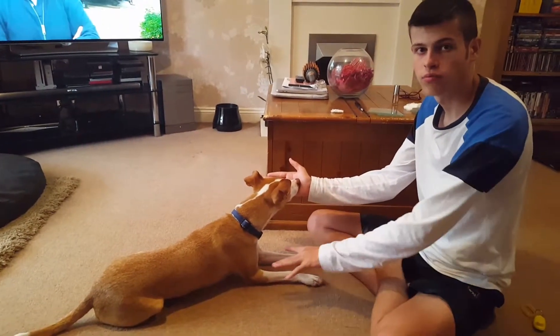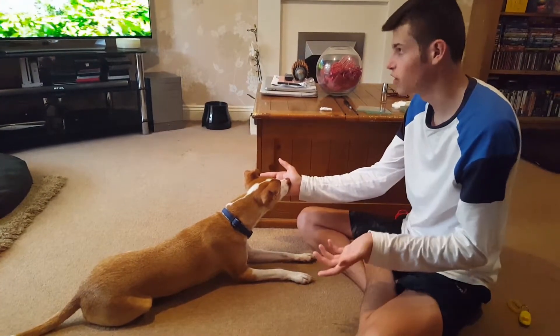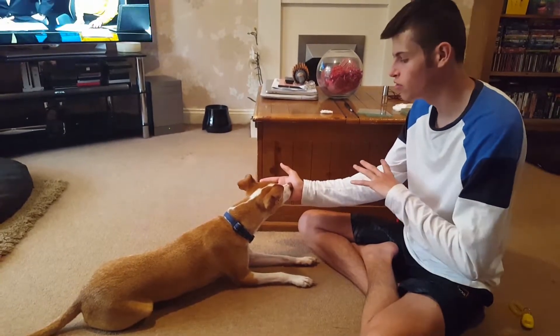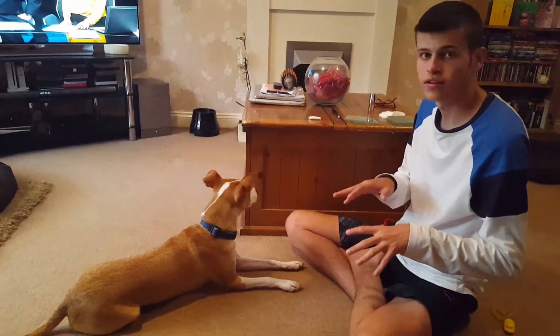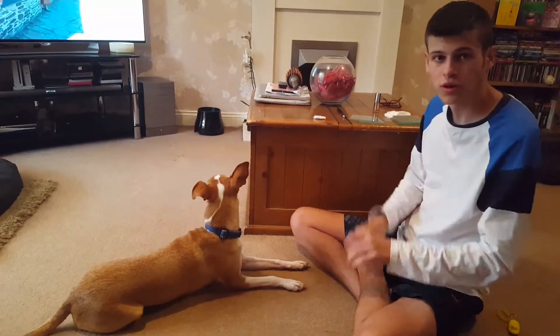If he carries on with his nose on my hand, then we're going to carry on with the stuff. If he takes it away for whatever reason, then we're going to stop — so he chooses when he wants stuff to stop, it stops. Then when he's with the vets, he gets to choose when he's comfortable with them touching him and when he's really not. It works really well.